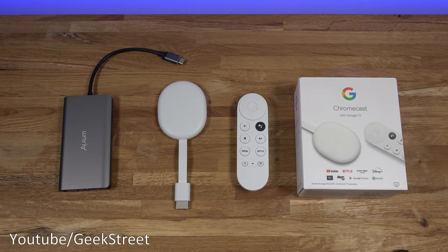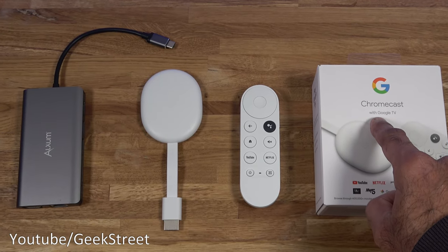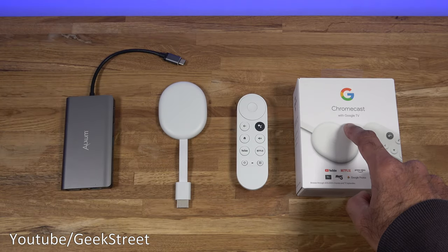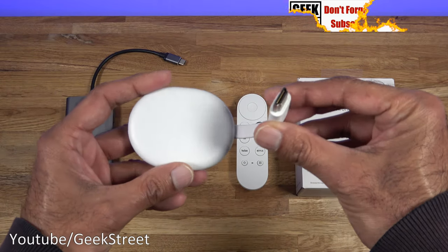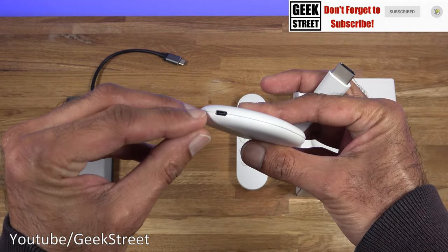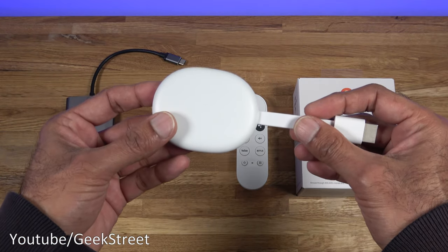Hi guys, today I'm doing a short video just to show an essential bit of tech to purchase if you own a Chromecast with Google TV. This is the latest Chromecast from Google, and in terms of connectivity options, obviously you just have HDMI and power delivery via the Type-C connection, so beyond that you can't connect anything more to it.